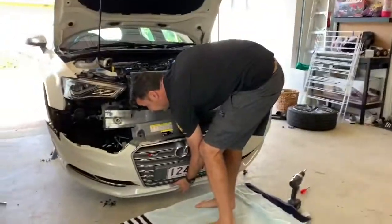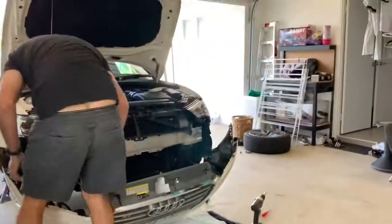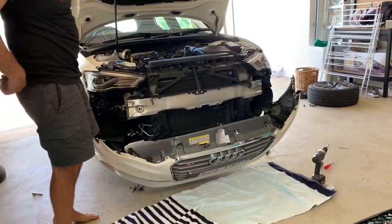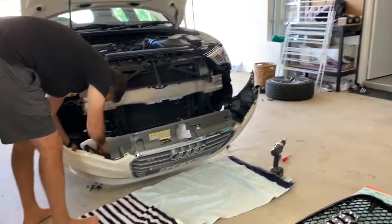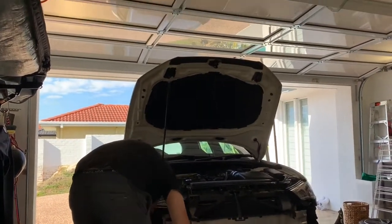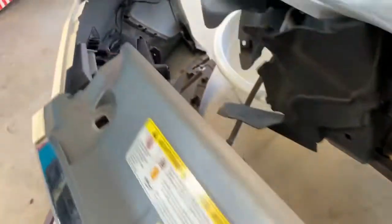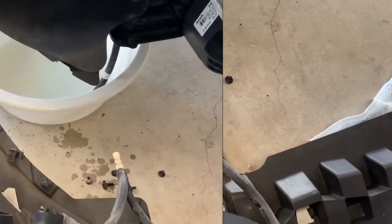There are lots of connections to undo — hoses for the headlight washer and a bunch of other stuff. Once it's down, there's one connector over here — just push up on the clip and it comes out. This car has headlight washers so we have to disconnect that. I've got a bucket to catch it and we're just going to twist the tube and pull it off.